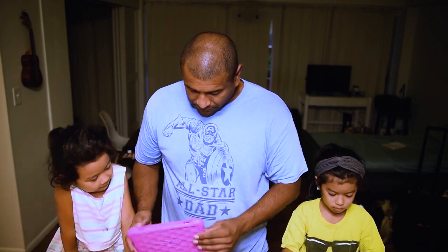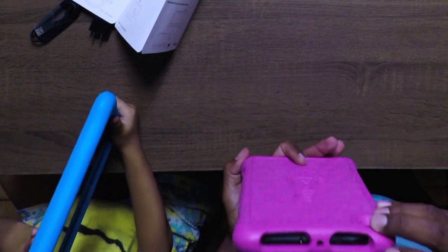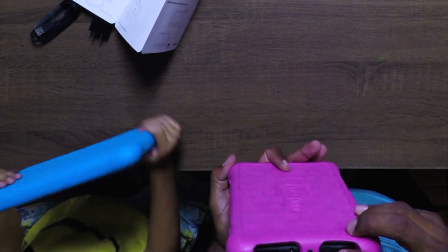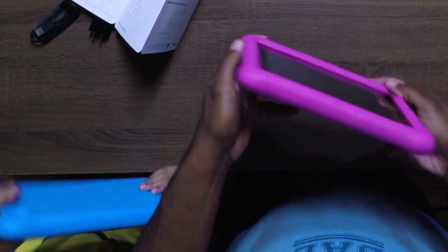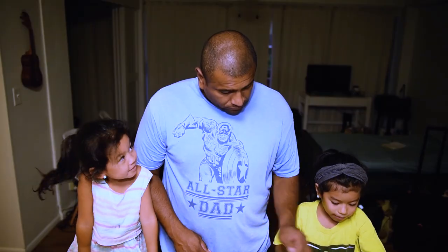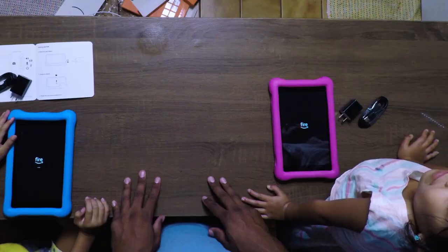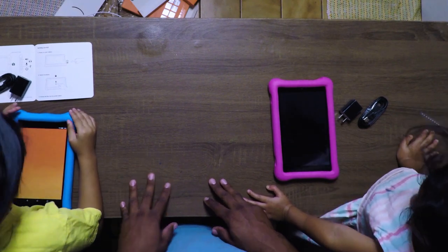So we're going to turn them on and try to set them up. You probably need to charge them for a little bit, but the power button's over here. It has a power button, the charging port which is a micro USB, headphones and volume, and the speakers on top. The rubber pretty much goes all the way around. I'm going to turn this on — hold it for about five seconds. It takes a little while to get started, but it says 'Fire' right on the front after the Amazon logo.